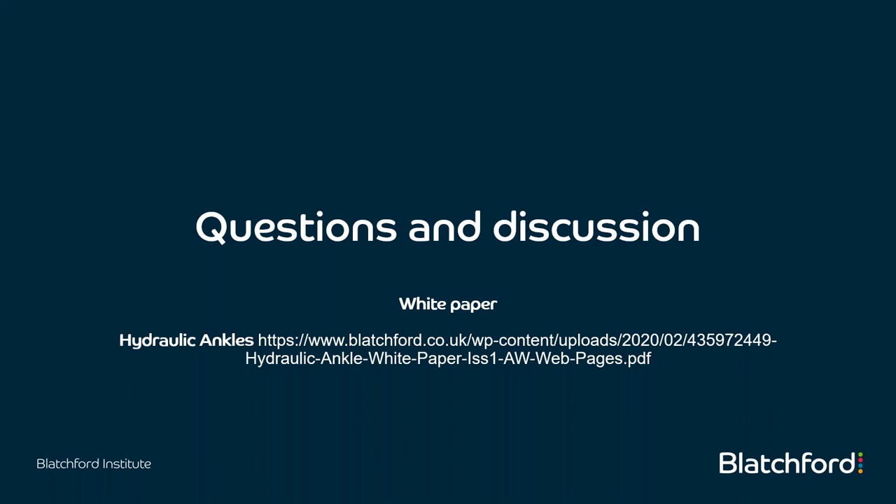Thank you very much. That's the end of the session. If you have any questions, feel free to send them by email. You'll be able to access this recording on our website, along with any handouts. Thank you for attending — we'll see you on the next one.